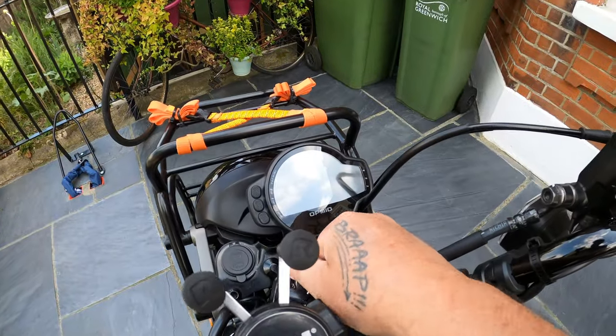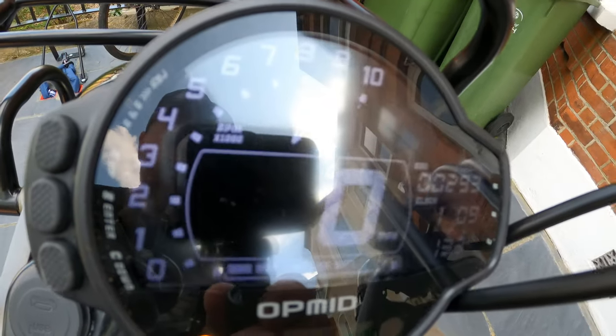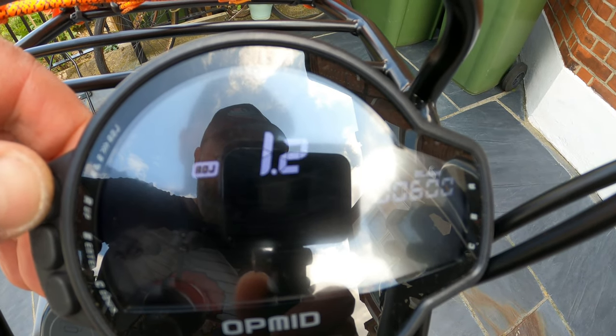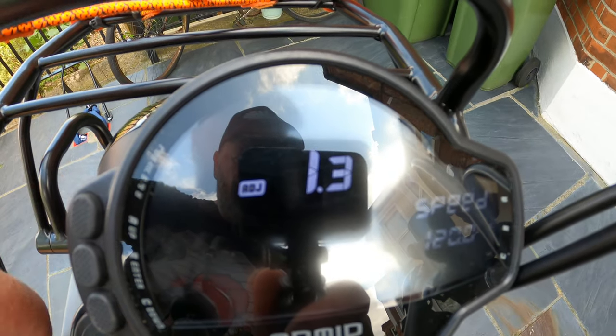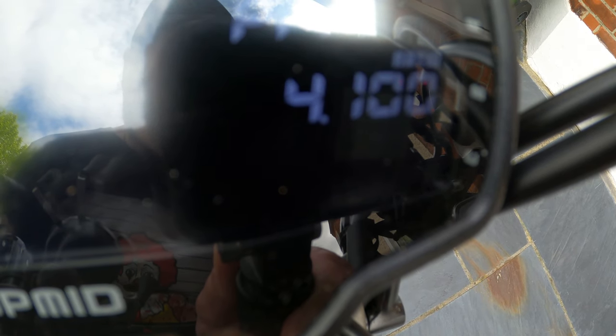This next upgrade is the OPmid speeder — open your mind speedo correction unit. For speed adjustment you need to go to 1.3, which is 120 percent speed adjustment. That's what you need for the gen 2. Next is the primary reduction ratio at 5.1 — you need to set that to 4100, or 4.1. That's the only way that one will work: 5.1 to 4100.